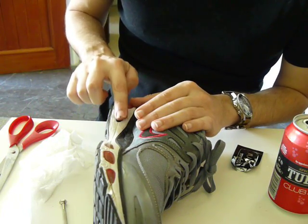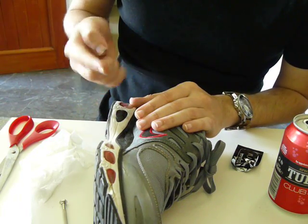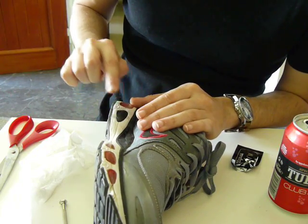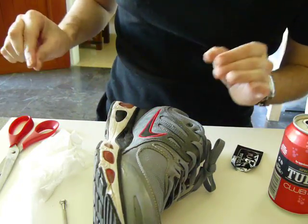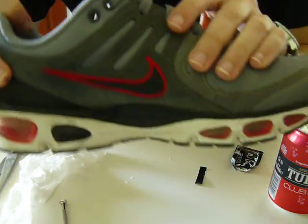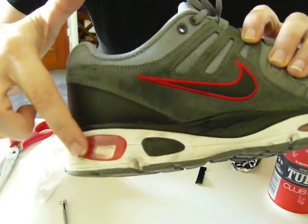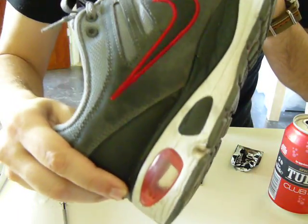I'm using some water to wet my finger and give it a better finish. I think we are done here. So this is the result — this black window used to be like this, and inside we have some soda.